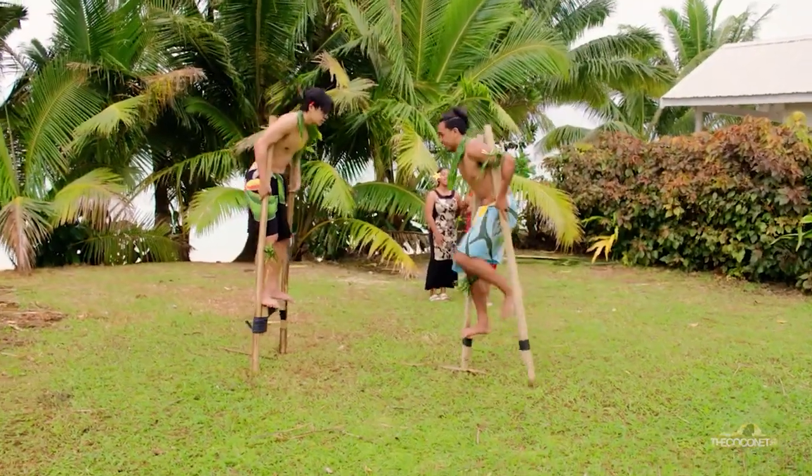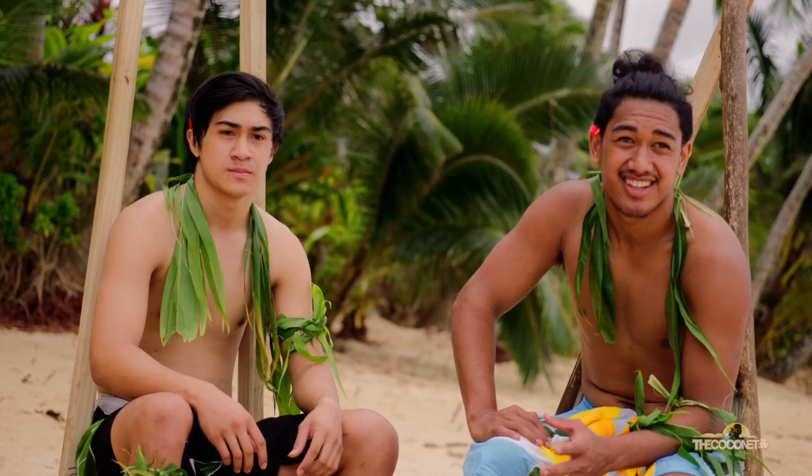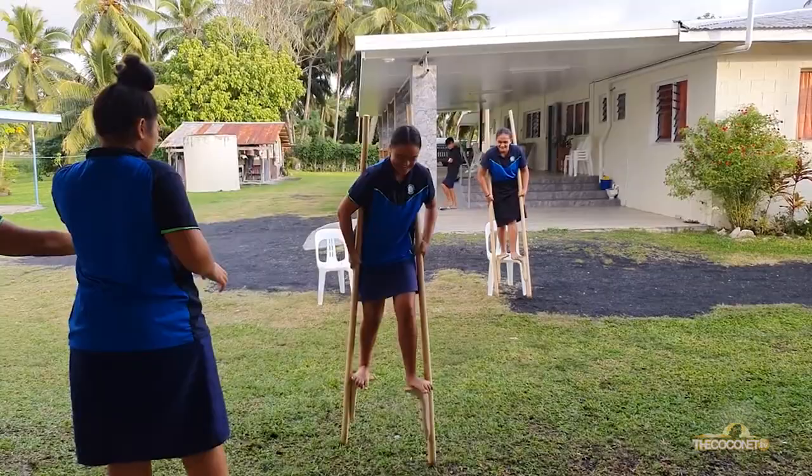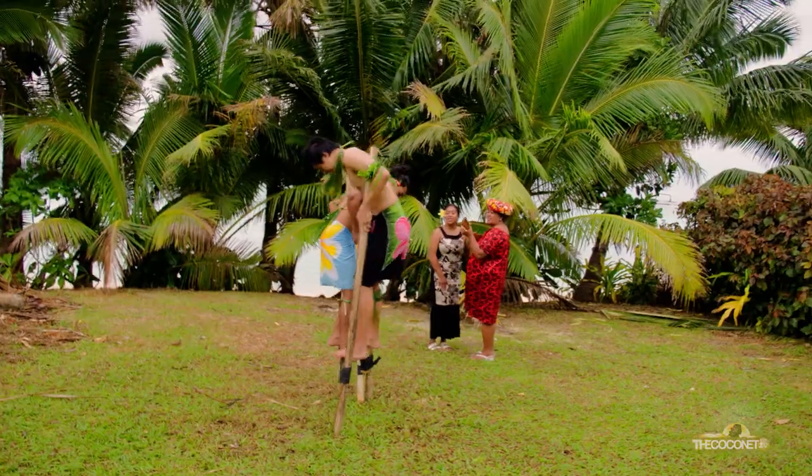The Cook Islands Rona, also known in English as stilts. We used these back in the days during traditional sports. These were included in two sections: there's the racing section and the fighting section.